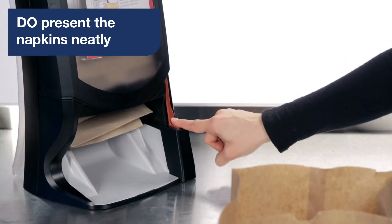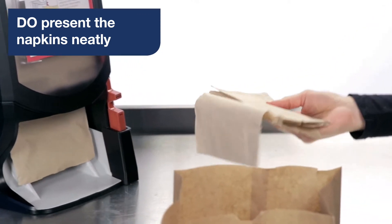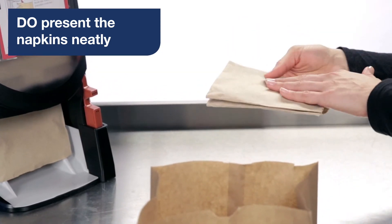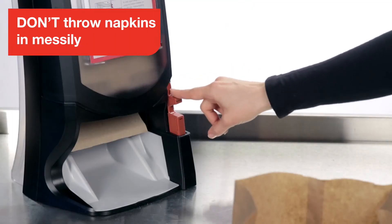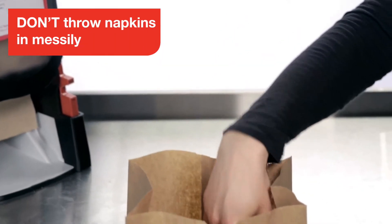After you pull the napkins, do make sure to present them neatly for the customer. Fold down the tail of the top napkin and place the stack all together in the bag. Don't just grab a handful and throw them in the bag all crumpled or creased.